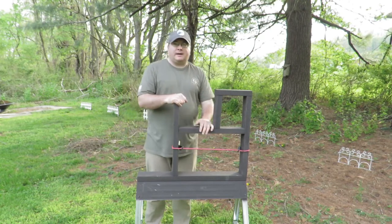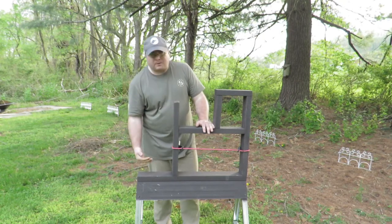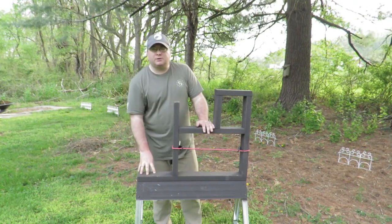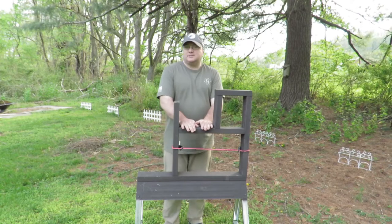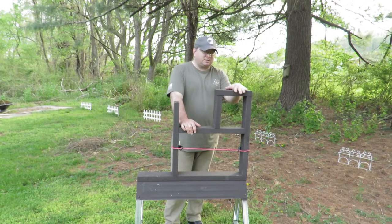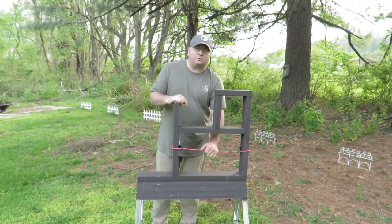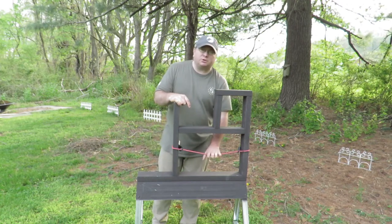I built the framework up so I'd have multiple steps to shoot off of, then screwed it through the bottom to the saw horse. That gives me a kneeling-height step here at 30 inches, a crouching-height step at 43 inches, and a standing height of 53 and a half inches right here. I also have a little port right here to shoot through and a larger port as well.